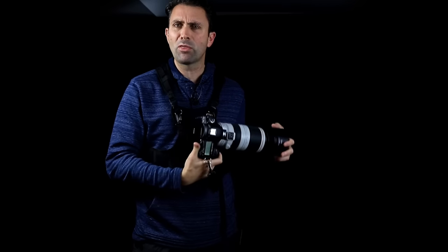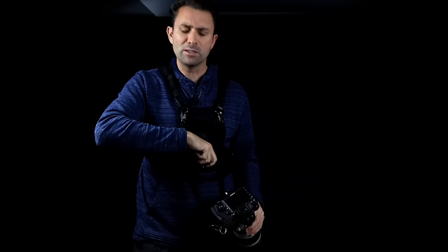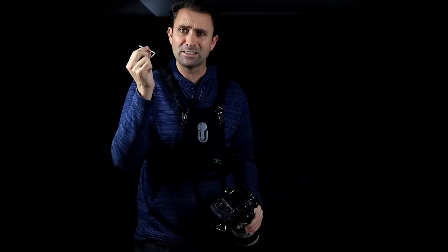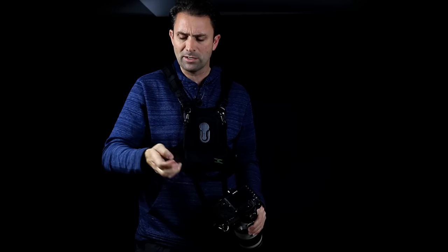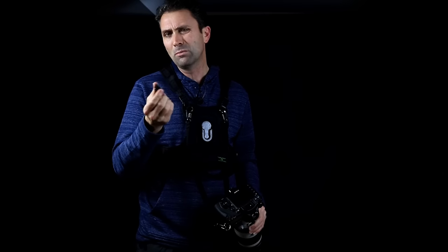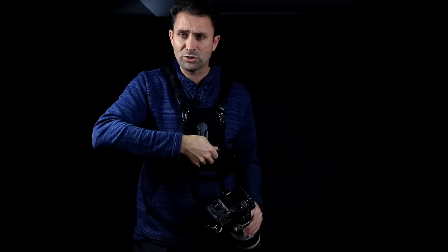To help with that, I'll often store an extra allen key in the included pouch so I have it for emergencies. If I'm not using both cameras, I'll keep the additional lug stored in there as well.